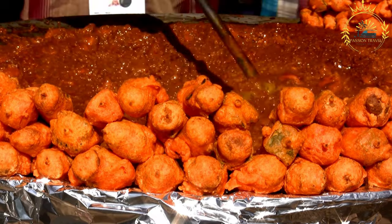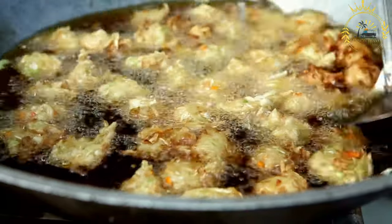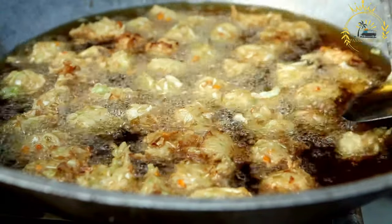The name Acras is derived from the Portuguese word 'acas,' which means 'fried.' Here's how Acras de Morue are typically made.